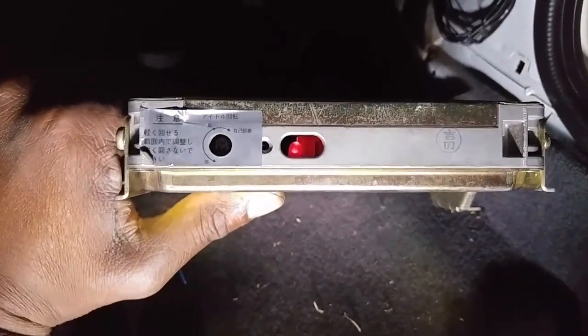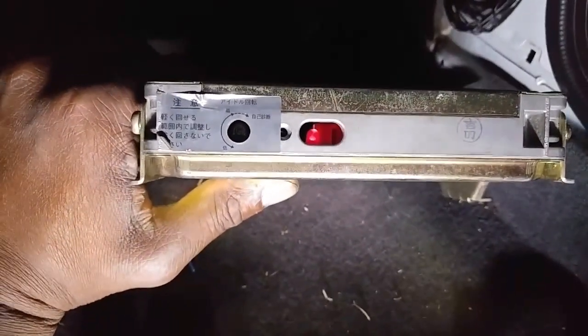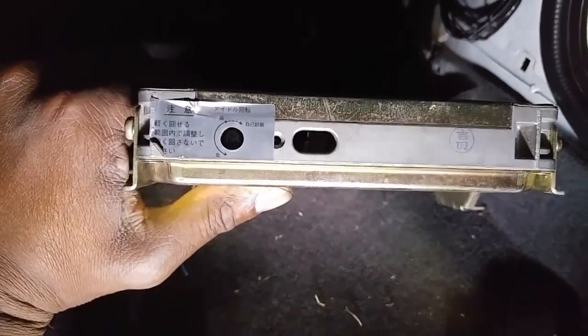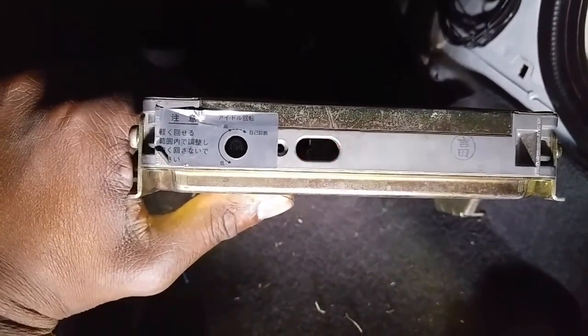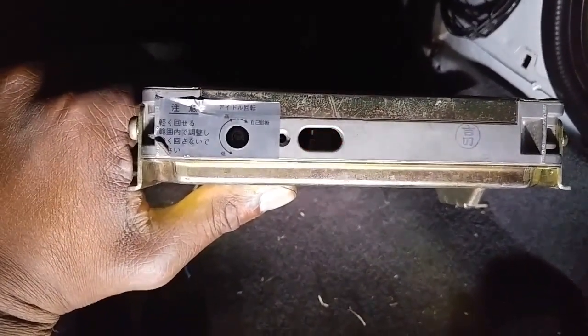One thing I'll say is when you're turning that knob, just be gentle about it. Once it stops, it's done — it's real soft, so you've got to be careful. Once you're done, return the knob to its fully clockwise position. Now it's throwing code 34, which is the knock sensor.